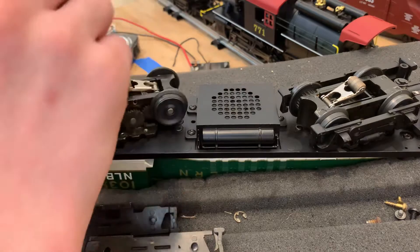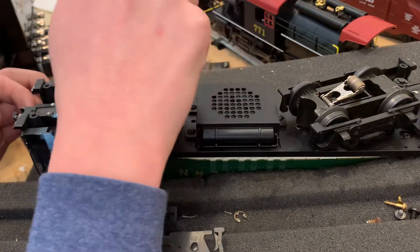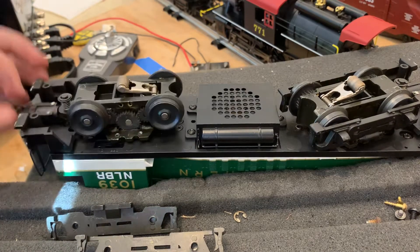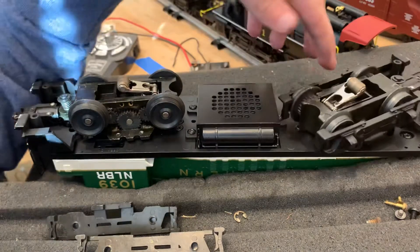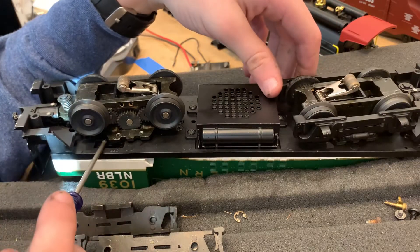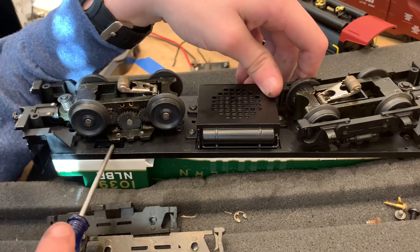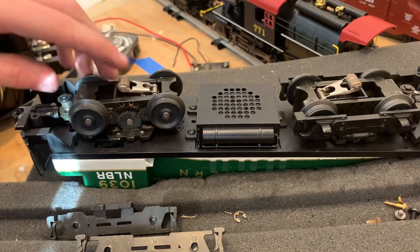So here is the MTH on/off switch. It's got a direction switch where it can only go forward. And then this would be the smoke switch — this switch is for smoke, but it's not present because this engine does not have any smoke feature. It is an MTH Proto Sound engine.